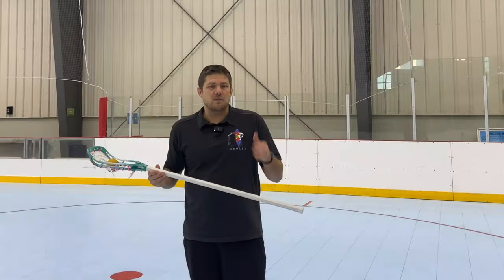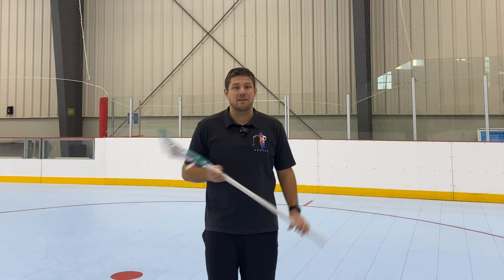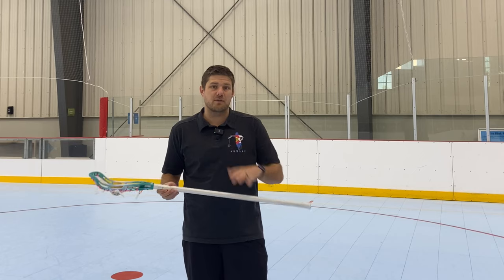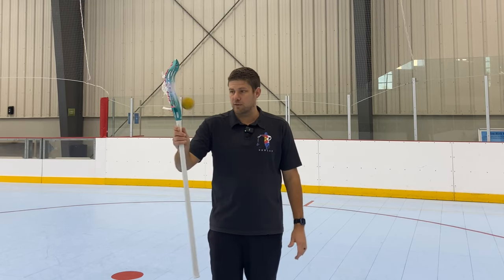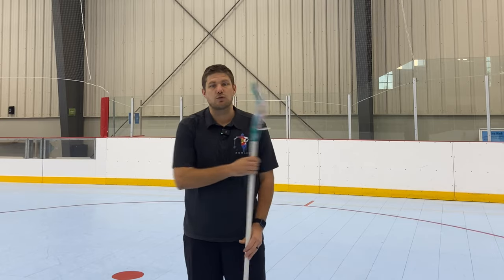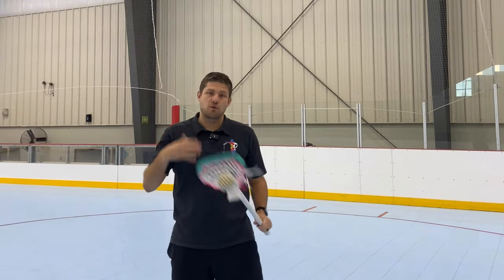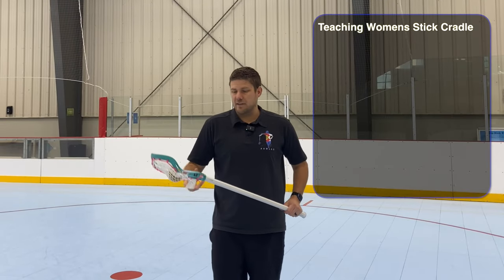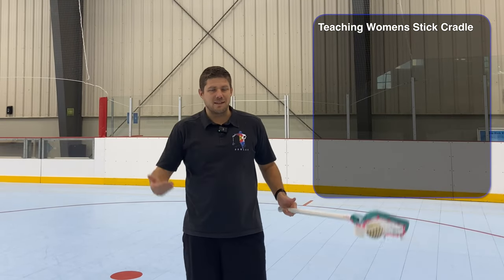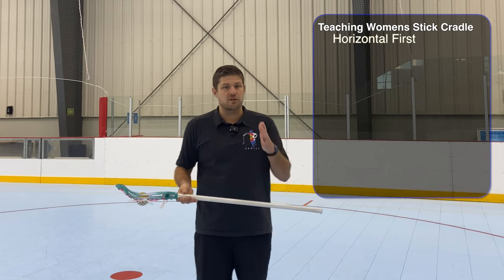The big reason why switching hands and catching are different with a women's stick is because cradling is inherently different. Once you bring the stick vertical, the ball is going to come out. So we're going to have to continue cradling with a women's stick once the stick is vertical in order to control the ball. The technique is basically the same as a men's stick — it's just that once it comes up, the ball is going to fall out.